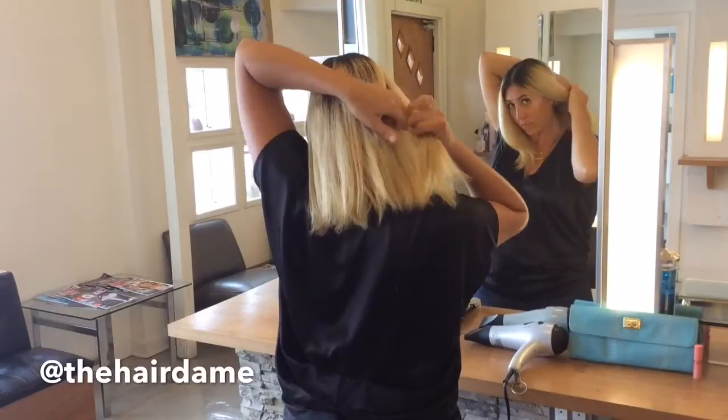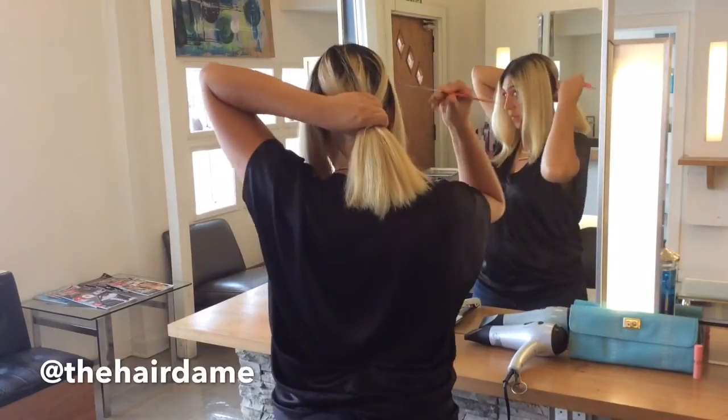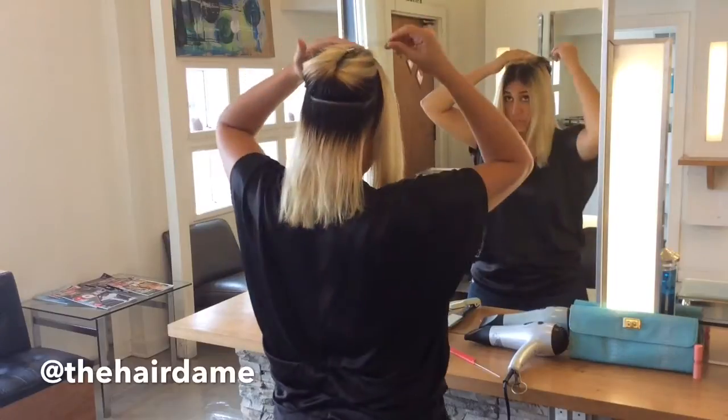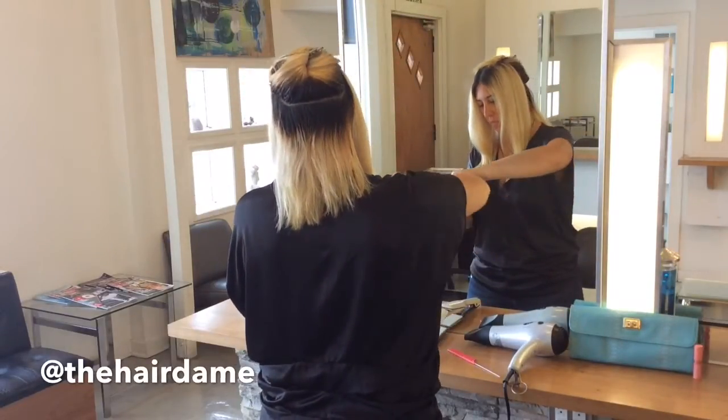Next we will apply an oil to our roots. You can even use coconut oil if you want, but today I chose the Schwarzkopf Bonacure hair oil. Take sections of your hair starting in the back and generously apply to the roots. If you're using coconut oil, be careful — a little bit goes a long way.